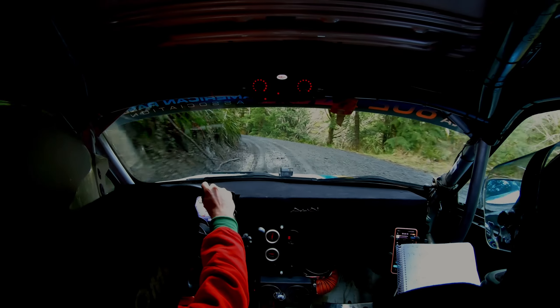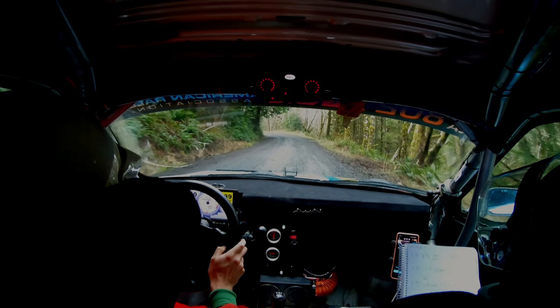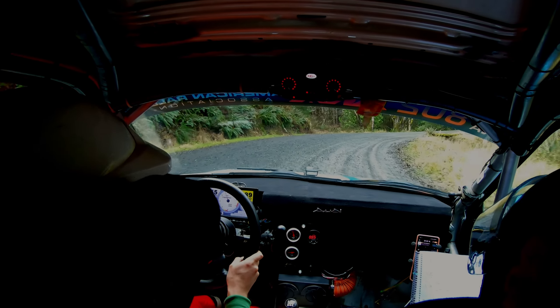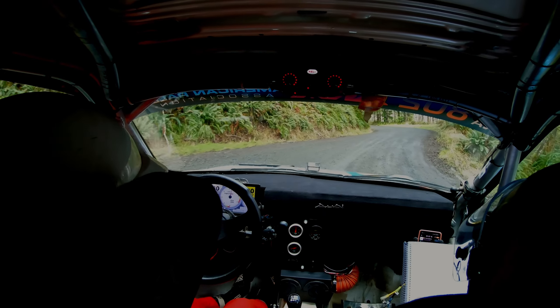Left four, camber. Into right three, tighten, narrow. Left four, camber. Into right three, tighten, narrow. Three, tighten, narrow. Into left four, long, uphill. Tighten.